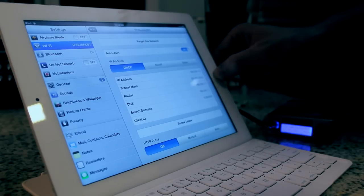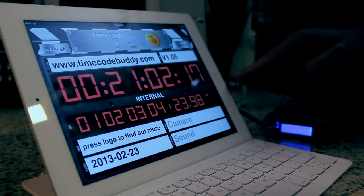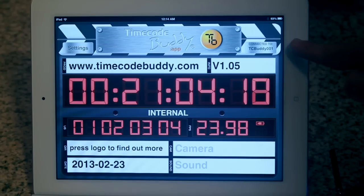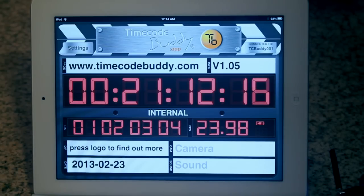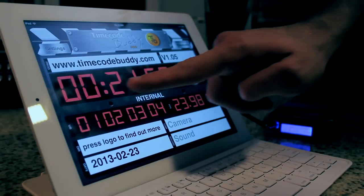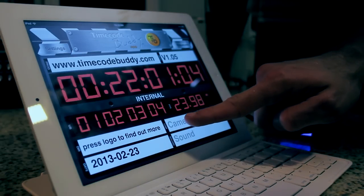Load up the Timecode Buddy app. With the app loaded up, we can see in the upper right-hand corner that our app confirms our connection to TC Buddy 001. We can also press here to resync our app to our Buddy in case our connection is lost for some reason. Looking over our DigiSlate, I can confirm that my timecode data is being displayed properly, along with my designated user bits.